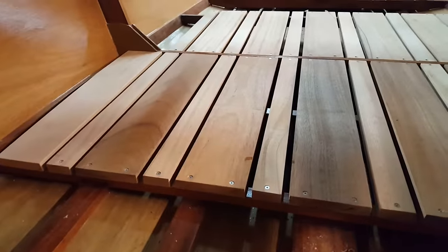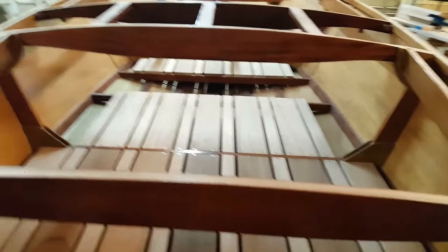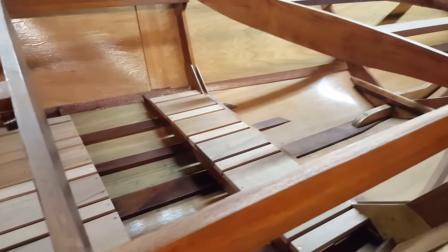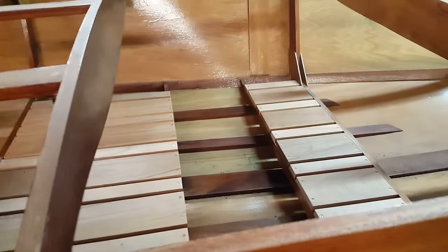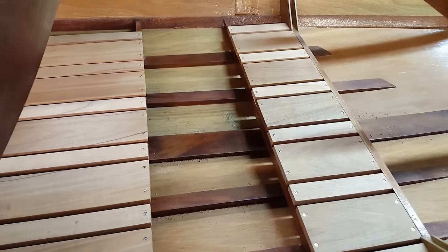We'll get these outside ones attached and down, get the frame two to frame four long one on each side cut and attached. I'll go pick up some more screws and then we'll start planking the bow area. We're making good progress — almost done with the floor planking. It is taking forever, but I'm in no rush. So long as it's beautiful when I'm done, I'm happy.